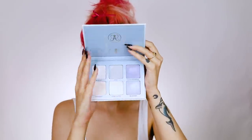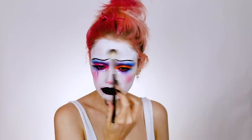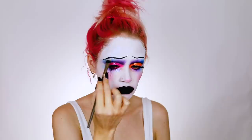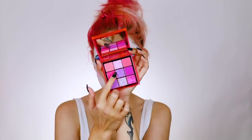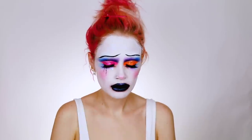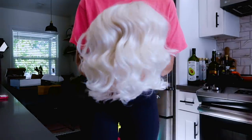Waiting for that to dry down, I'm going to highlight my face — dipping into the Relic from the Moon Child glow kit and adding that all over my face. Once my lips are dry, I went back in with the Huda Beauty neon obsessions palette and took the purpley shimmery shade in the center and put that all over my lips.